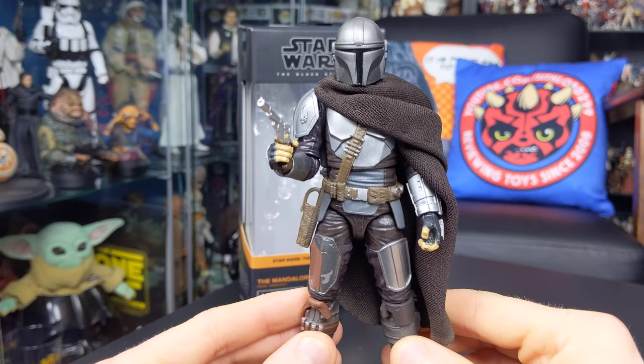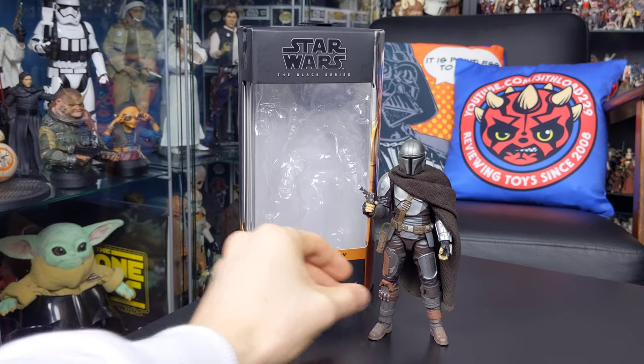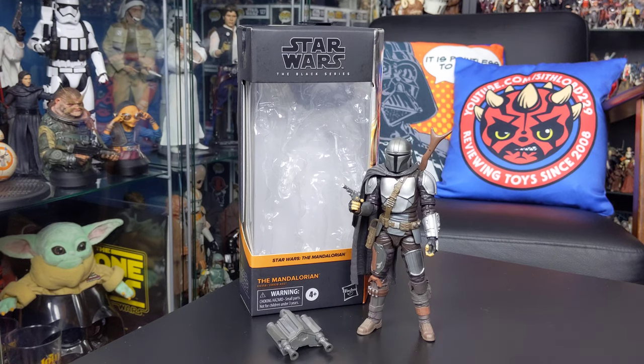I just wanted to touch base on that before we jumped into the review of the figure itself, so check out Mudhorn Customs and grab a soft goods cape for yourself. With all that aside, here is the Mandalorian as he comes fresh out of the packet — a great figure, as I mentioned.